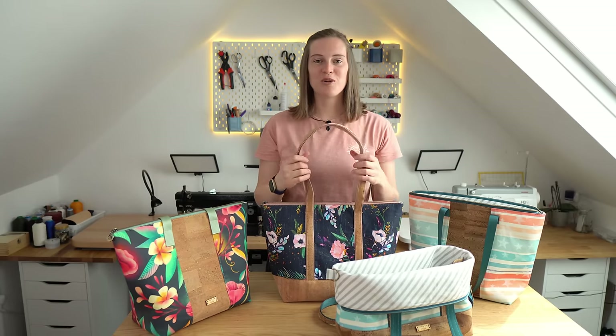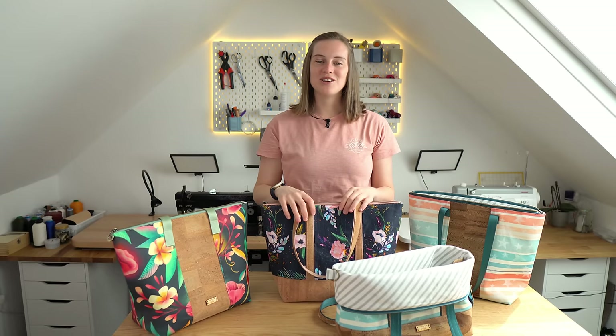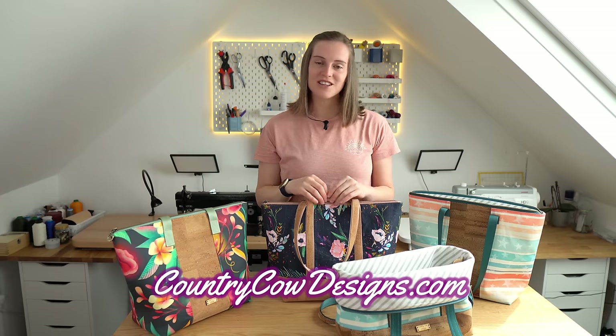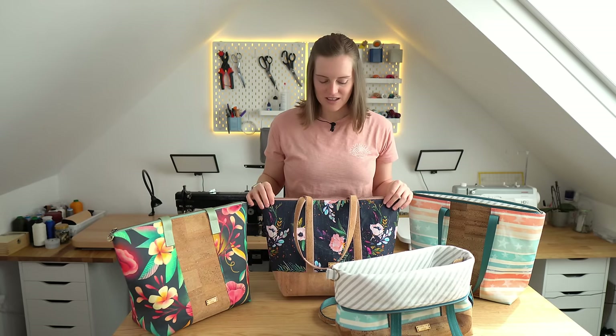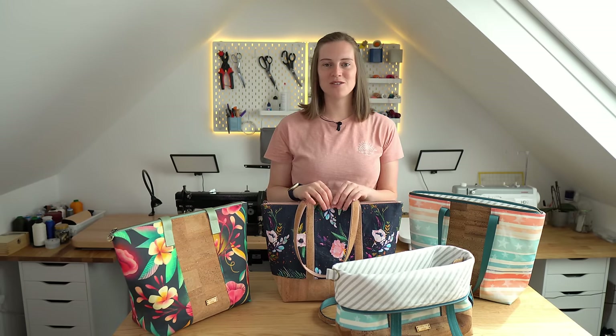Let us know in the comments what you decide to use your bag for. If you want to sew along with me you can grab the pattern from countrycowdesigns.com. Alternatively you can just watch the video and see how the bag is made. If you have any questions just let us know in the comments and I hope you enjoy this video tutorial.